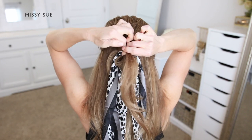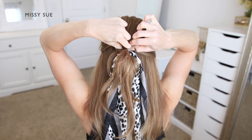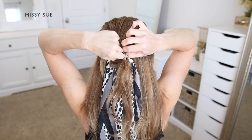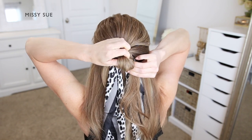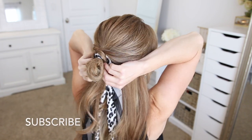You can loosen the elastic a little bit to make this easier to do. Then I'm going to take my little bun from the previous section and pull it through this loop — placing my fingers through the top of the loop, holding onto the bun, and then pulling it up and through the loop.